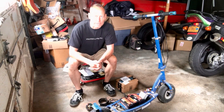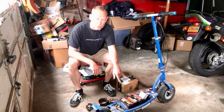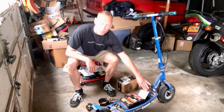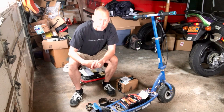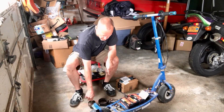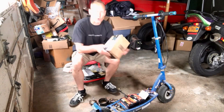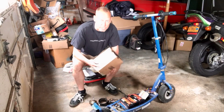Hey guys, welcome back. In the last video we talked about how we wired the 24-volt scooter to 36 volts and added a speed controller. Consequently, we over-volted the scooter and then overused it — we took it up a big hill and blew up the motor. We ordered a 24-volt 350-watt motor that came today, so I'm pretty excited to get it in the scooter.